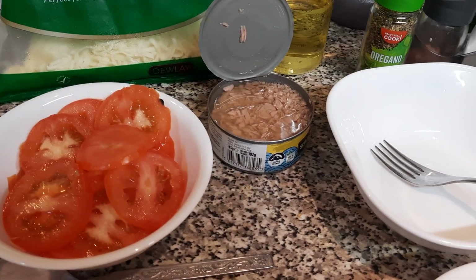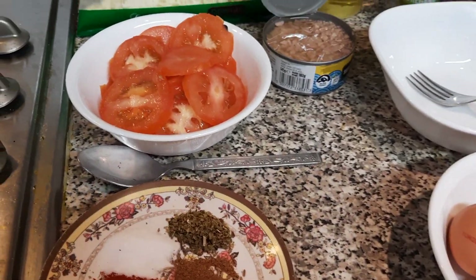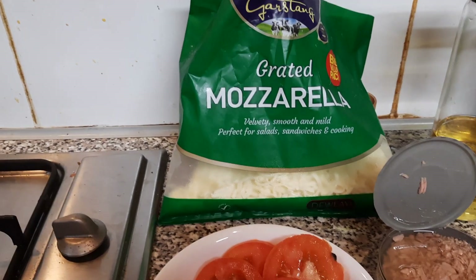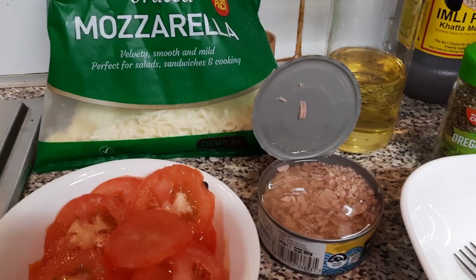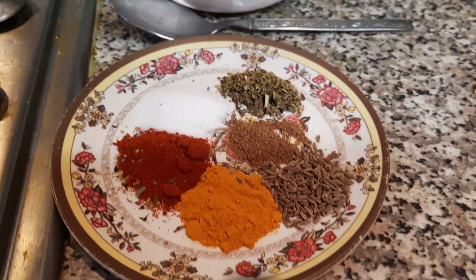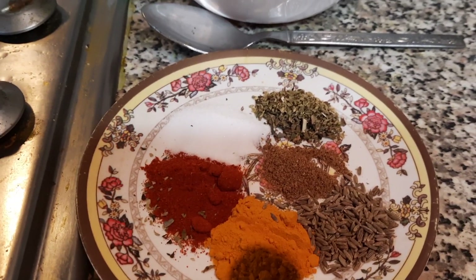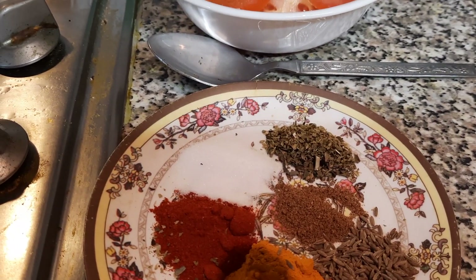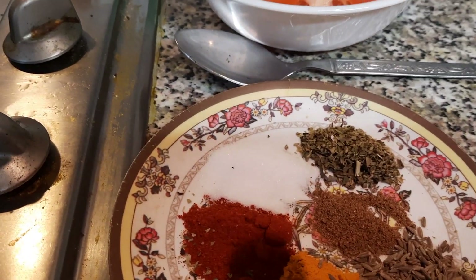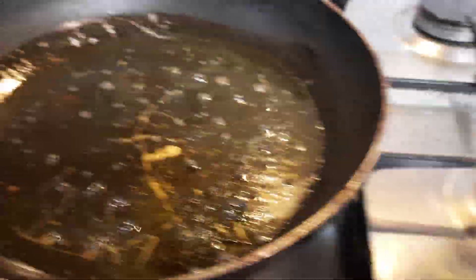So a very simple recipe as always — this is a quick snack, it's called a tuna and egg snack. The ingredients: we will need some tomatoes, some cheese of your choice, tuna, four eggs, and spices to suit — chili powder, turmeric, salt, garam masala, cumin seeds, and oregano.